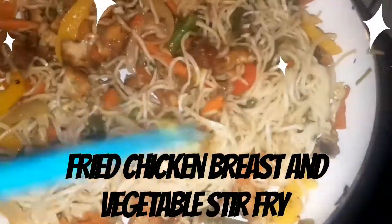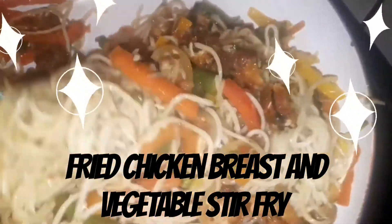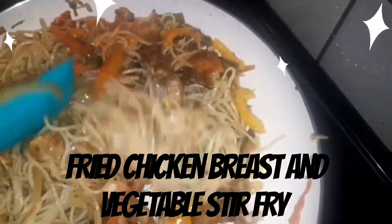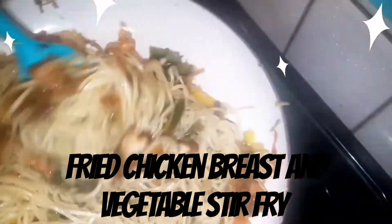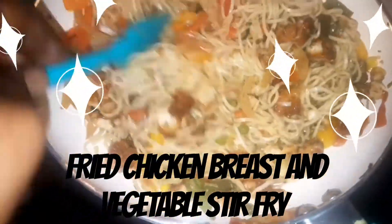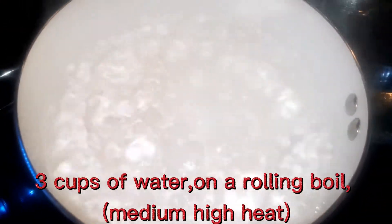Hey guys, thanks for watching another presentation of my cooking videos. In this episode we're going to be exploring a fried chicken breast and vegetable stir-fry. I had already prepared my fried chicken — basically I seasoned it, chopped it up, and set it aside — so you'll be seeing the portions where I prepare the noodles and then the parts where I introduce the chicken. Enjoy this presentation.